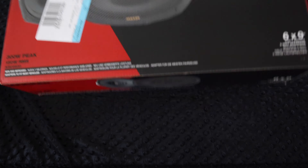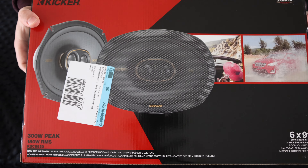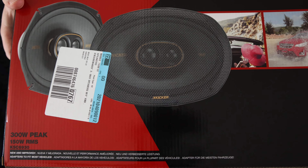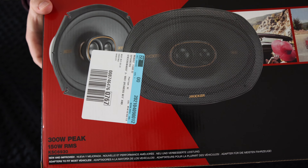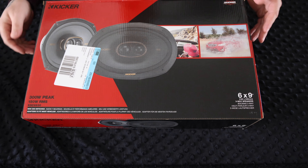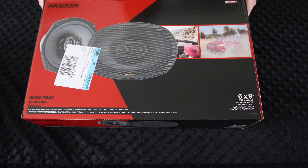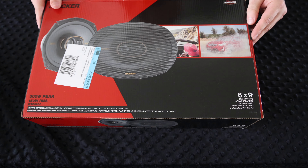Today we're back with another Kicker KS — this time it's the 6x9s. Let's do a close-up. This is not the best they offer, but the second best. This one's going to be a 300-watt peak and a 150-watt continuous. So your best bet is to connect these to an amplifier to really get the use out of them.